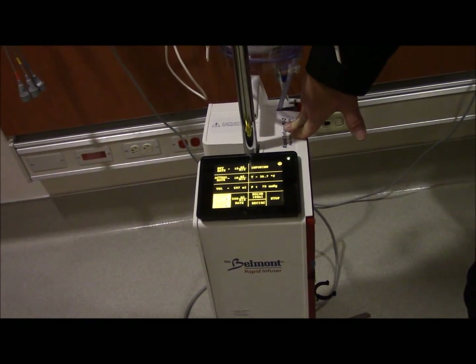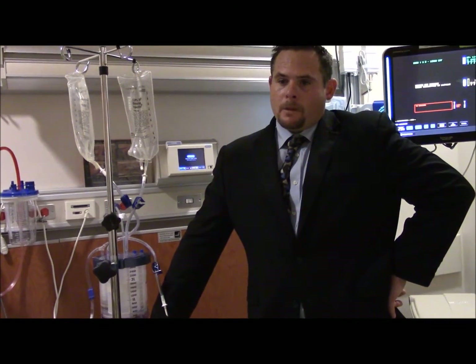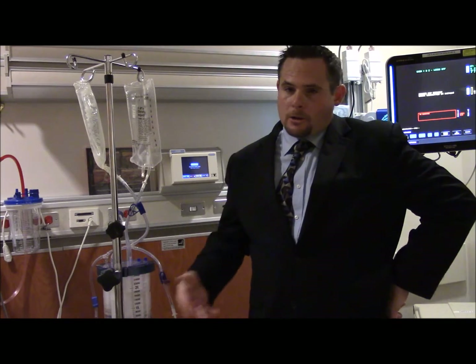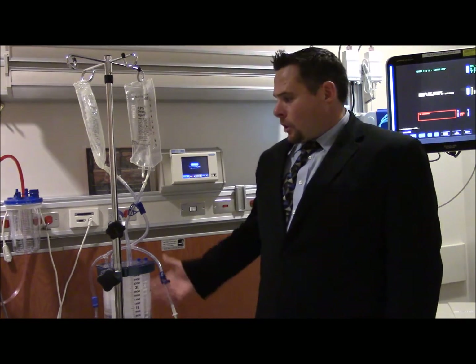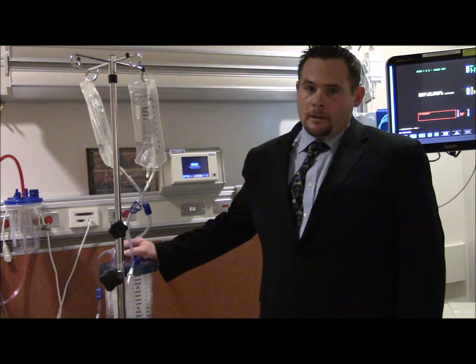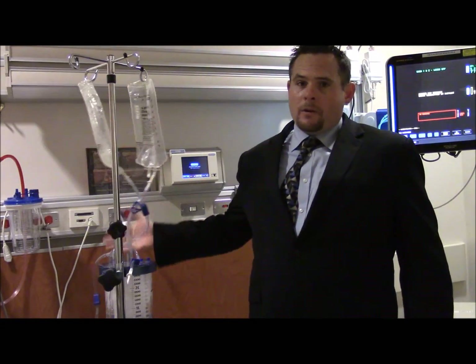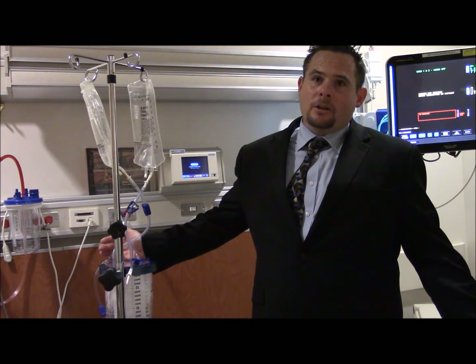We're going to do an evaluation of Belmont up to three months long. The first six tubings that you use are no charge to the hospital, and the rental or loaner of the Belmonts are no charge for three months. The approximate cost of the disposables for one patient with the large reservoir is $200. We also offer one that's $100 a patient.